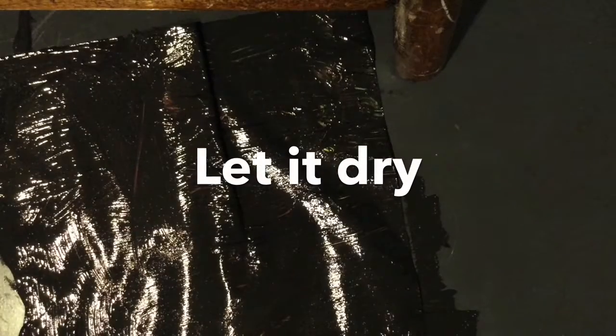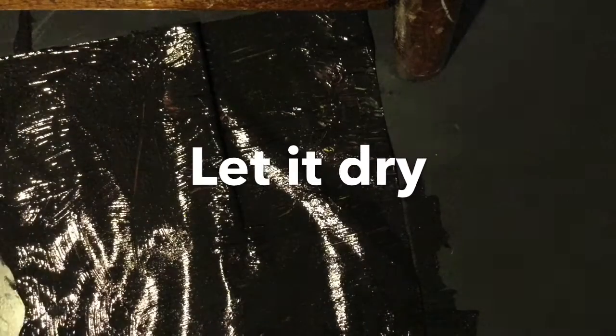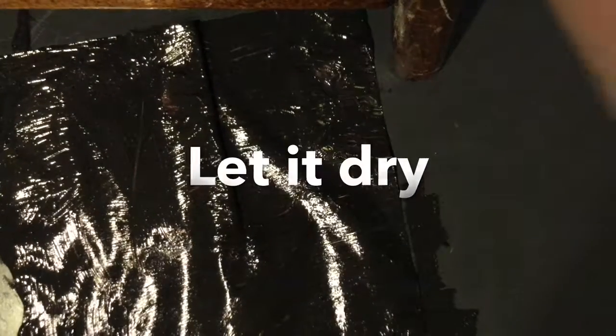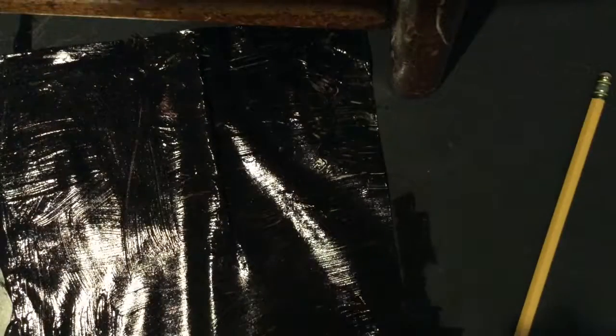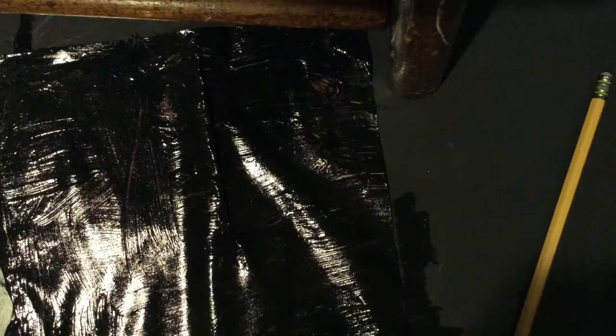Now we're just going to wait and let it dry. This could take a while. I'll be back. It's all done — the paint has dried. I'm sorry if it sounds weird when I'm talking because I have an airhead in my mouth right now.